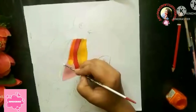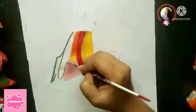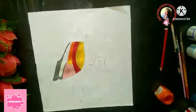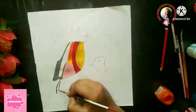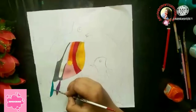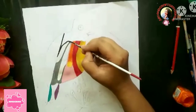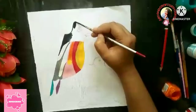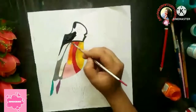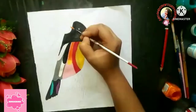With white acrylic paint we will fill in this area. Now I am going to take a gray color and complete the process. Then I am going to take a purple color, followed by yellow color, and then black color.